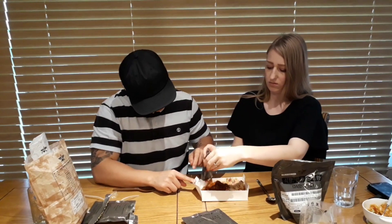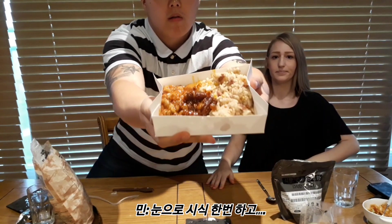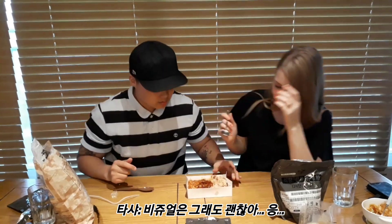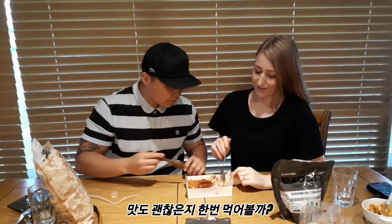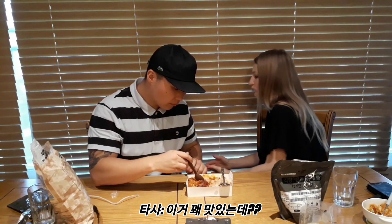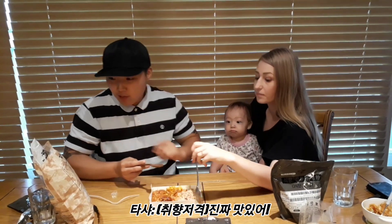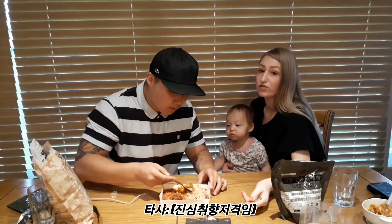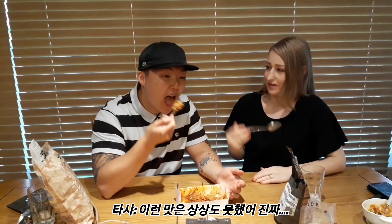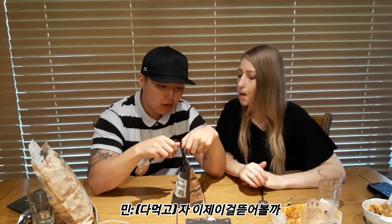Right guys, so that big packet is ready. It actually doesn't look that bad. You should dig in then, see if it tastes alright. That's not bad! Mmm, that's actually really nice. That actually tastes really good! I don't think I need pasta. I just didn't expect it to taste like this. I thought it was just going to taste really bland and rubbery. Should we move on to the bibimbap then?